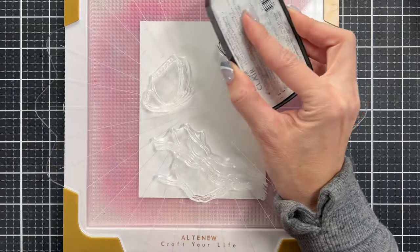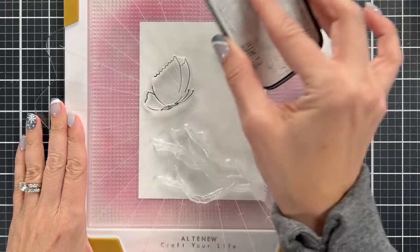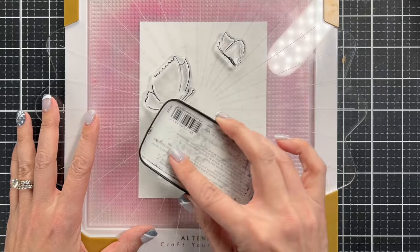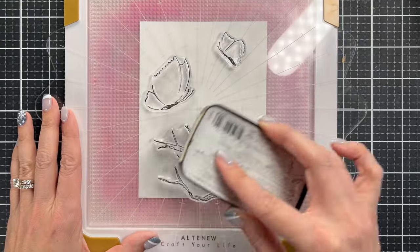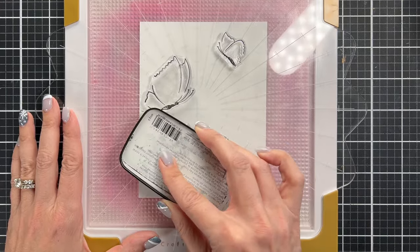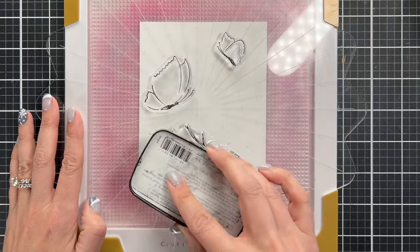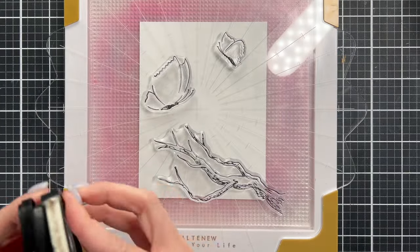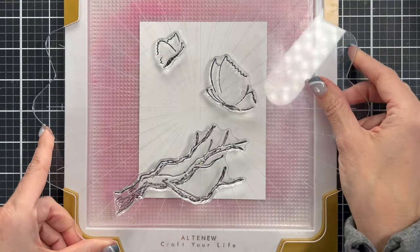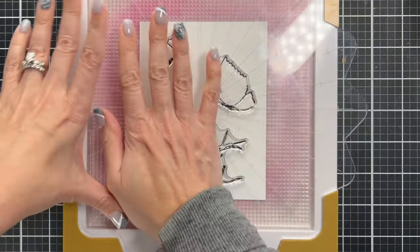Now you could do this with your Wow embossing ink, but I want my images to show up on the paper. So I'm going to stamp with black ink, and then we'll use our clear embossing ink over it. One tip is that when you are stamping on watercolor paper, watercolor paper is made to absorb liquid. So especially if you're wanting to emboss on it, you need to do the stamping a couple of times, which is why that stamp positioner tool is so much better. I actually stamp this image three times, and then I'm going to immediately take it to do the clear heat embossing.